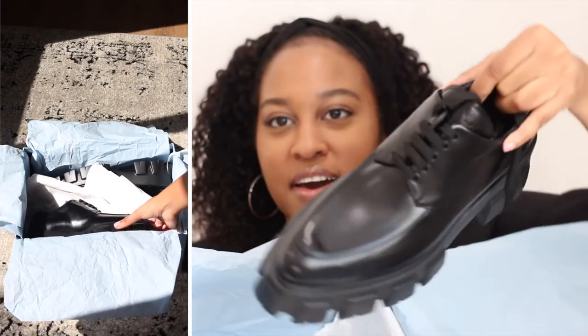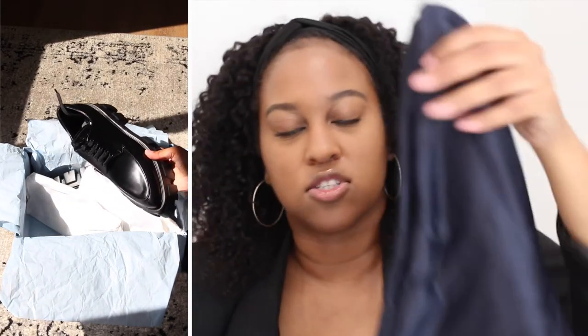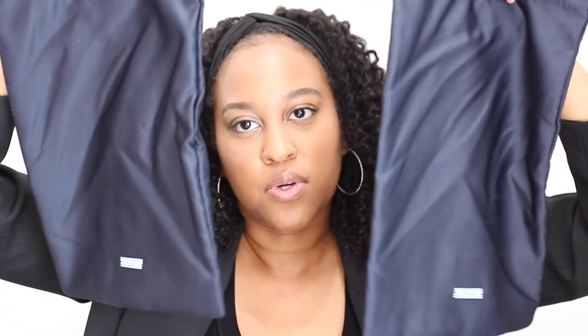Oh my god, I'm obsessed! They did come with dust bags — these satin blue dust bags. There's also a little care card. The satin dust bags are really nice. Okay, the star of the show — let's get to it.